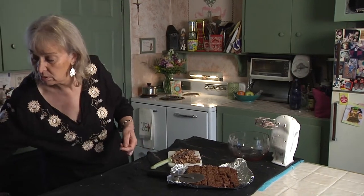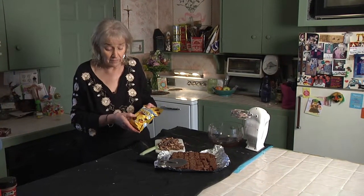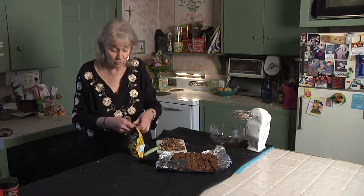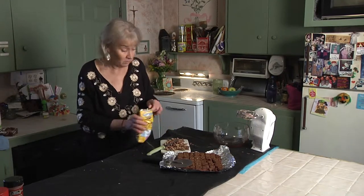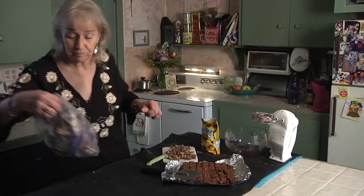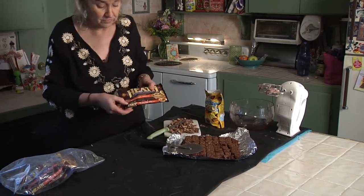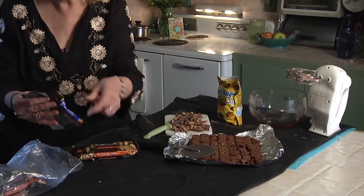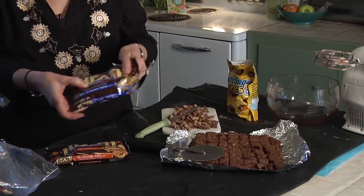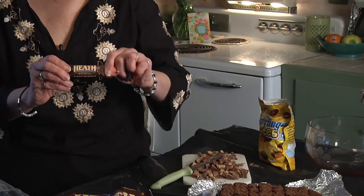I also like Butterfingers, so you can get the Butterfingers bites and just crush those up. I had already done it ahead of time so these are already nice and small, but you could cut them up the same way you would cut up the Reese's. And then with the Heath, they come like this — these are the milk chocolate toffee bits. They also come with just the toffee bits, the Bits O'Brickle toffee with no chocolate. And they also come in these little bars, which is one of my favorite candy bars — Heath bars. As you can see, I have enough, but you can never have too much.